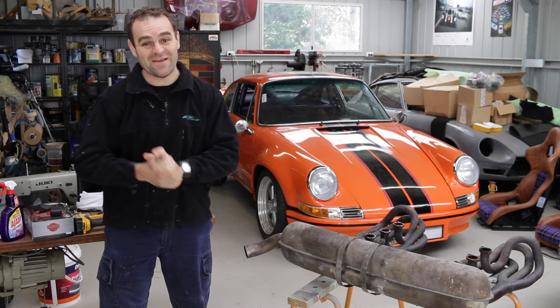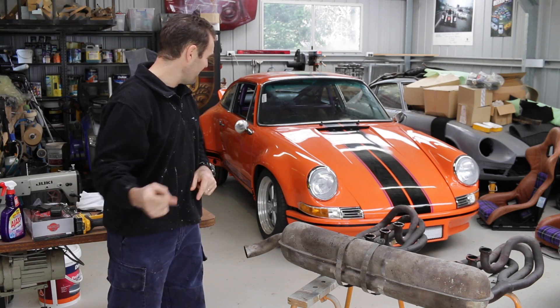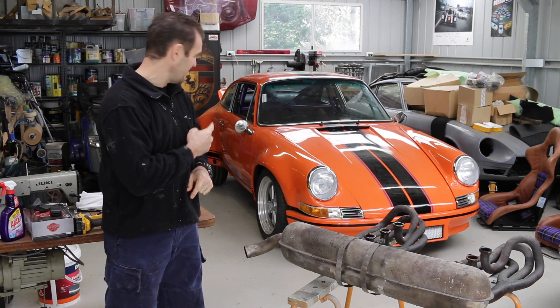Hey guys, welcome back to Home Built. This week I'm going to tackle the exhaust and also have about round 37 on the windscreen install.